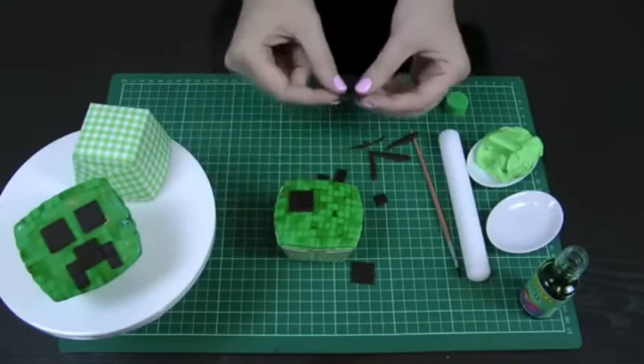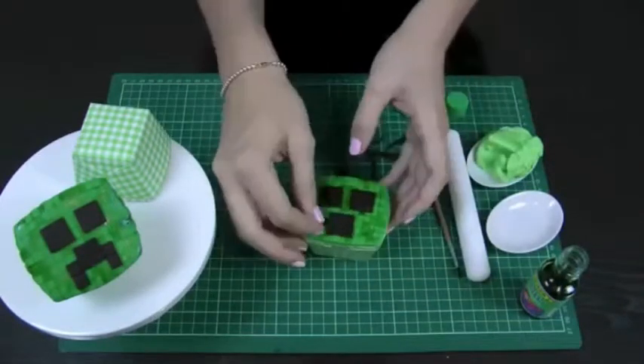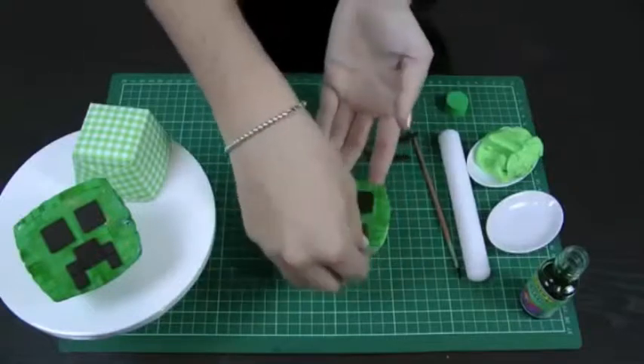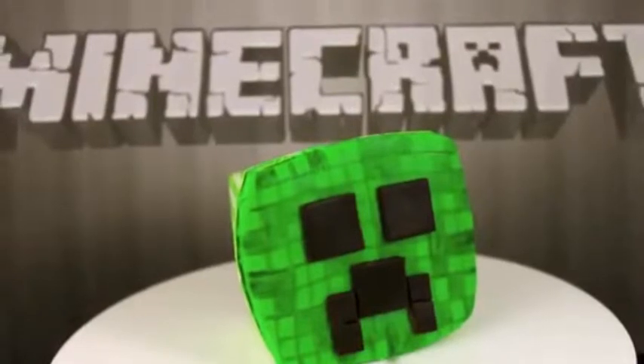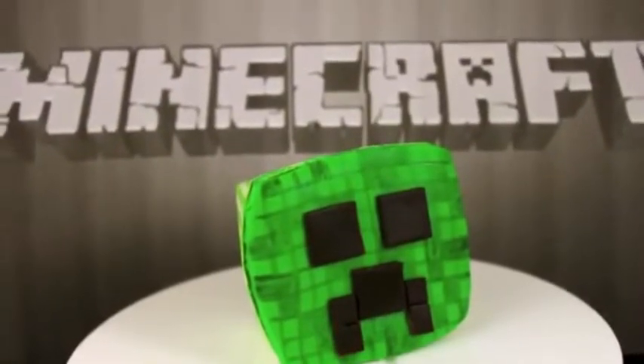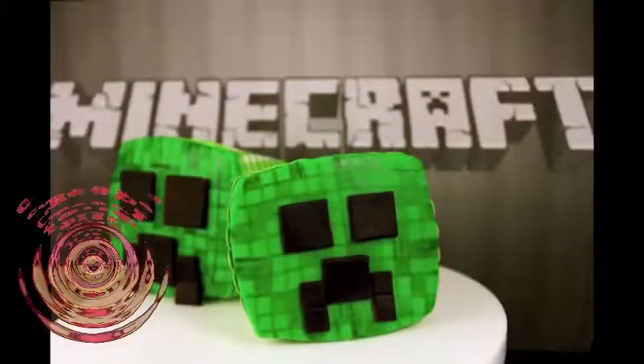There you have your Minecraft Creeper cupcake, ready to go for the Minecraft enthusiast in your life. Thanks very much for watching — make sure you do visit our channel for more.